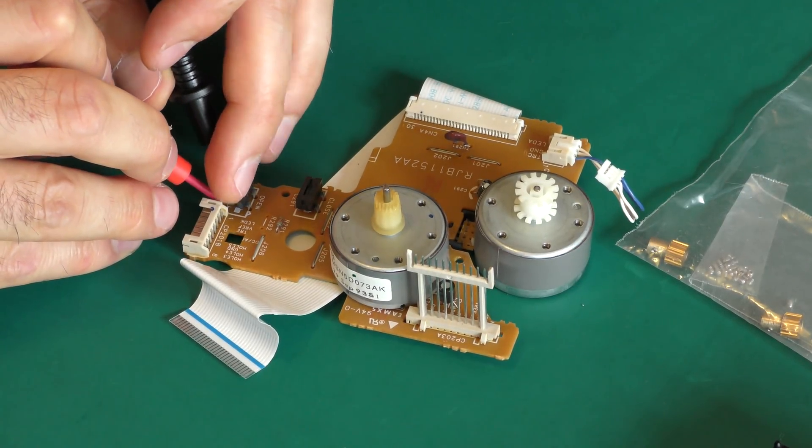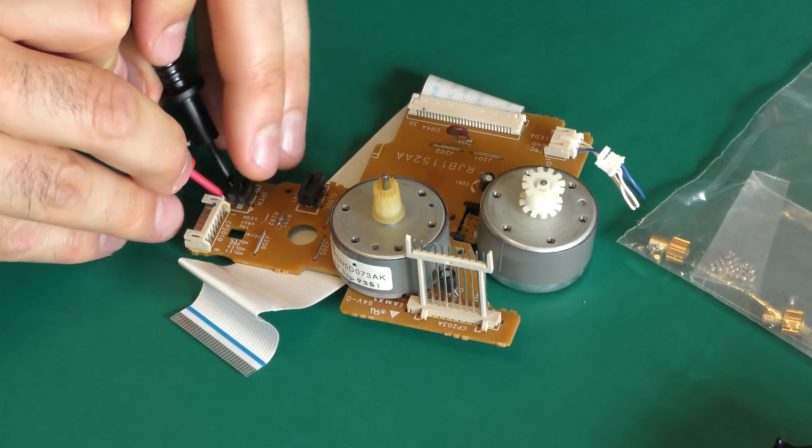Cleaning and checking all the various detection switches is important. Now the mechanism is apart.